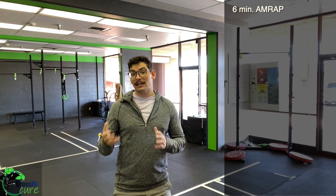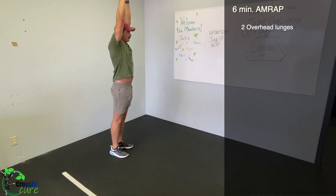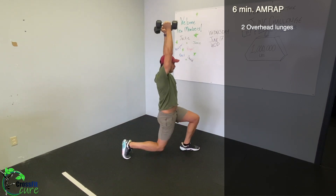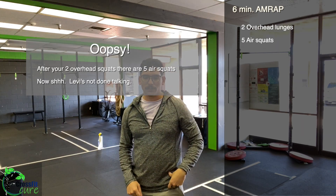Four sets of that — nice quick easy warm-up, then we get right into our work. For our heavy day, our first six-minute AMRAP has low repetitions so our goal is to get a lot of rounds. Two overhead lunges — these should be weighted, grab a couple dumbbells and stick them right up overhead. Our goal is that we're not arching our back or leaning forward — we want our arms right up next to our ears.